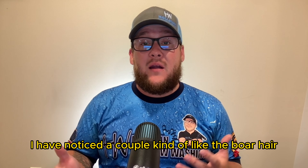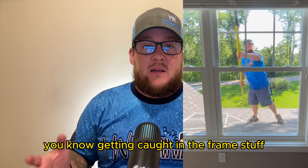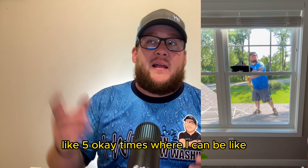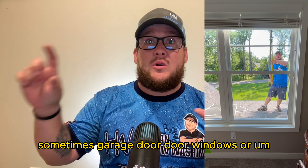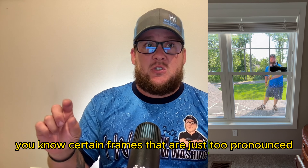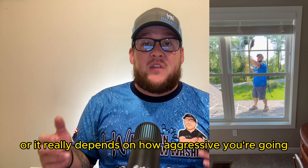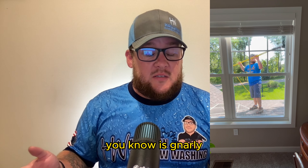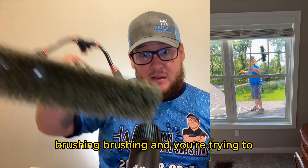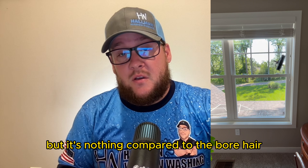I've noticed only a couple of instances — maybe five times total — where I lost a bristle. Similar to boar hair, you're not losing nearly as many bristles getting caught in the frame. It mostly happens with certain pronounced frames like garage door windows, or if you're going super aggressive trying to scrub a gnarly corner — then you might lose a bristle or two.